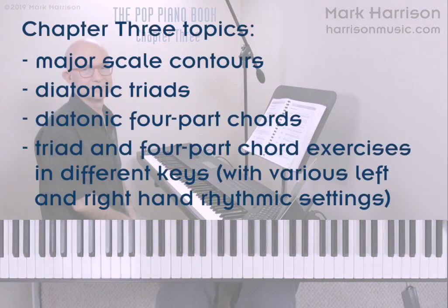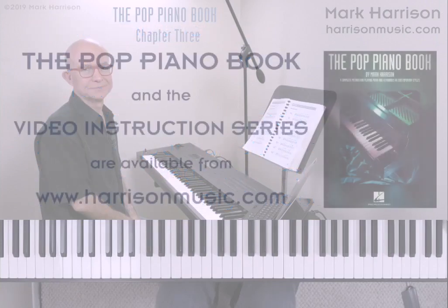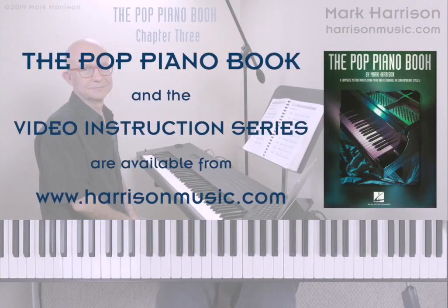The complete video lesson covers all of the Chapter 3 content in depth, including major scale contours, diatonic triads and four-part chords, and exercise settings in different keys for practice. For the best results, we recommend using this video lesson together with the Pop Piano Book. You can order the Pop Piano Book and the video instruction series from our website at harrisonmusic.com. I hope you enjoy our Chapter 3 lesson and good luck with your music.